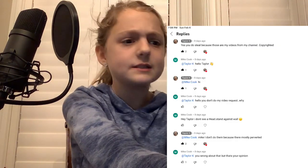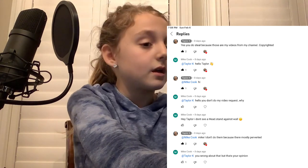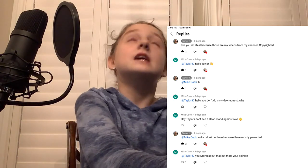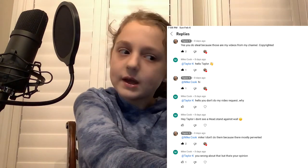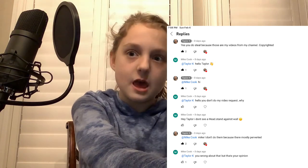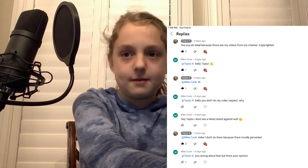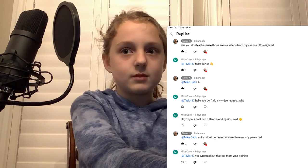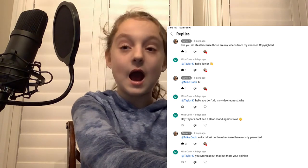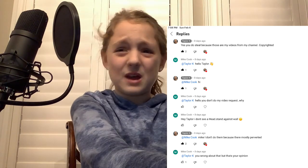The next comments are from my community tab. Mike Cook says, 'Hey Taylor, I don't see a headstand against the wall.' I've been getting these comments ever since I started my channel. What is so great about a headstand? You just stand on your head, put your feet in the air, and hold it. I honestly don't know why people like that so much.